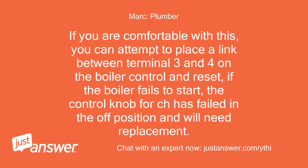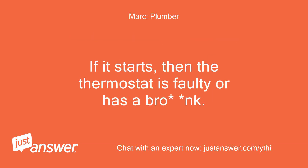If you are comfortable with this, you can attempt to place a link between terminal 3 and 4 on the boiler control and reset. If the boiler fails to start, the control knob for CH has failed in the off position and will need replacement. If it starts, then the thermostat is faulty or has a broken connection.